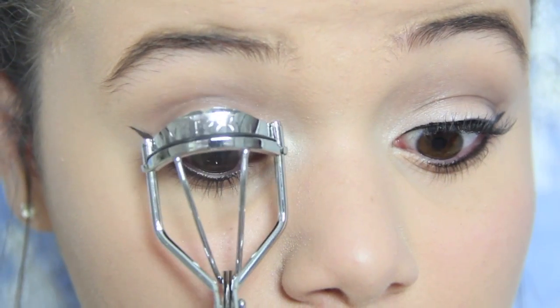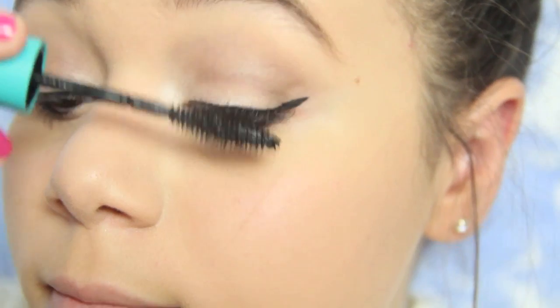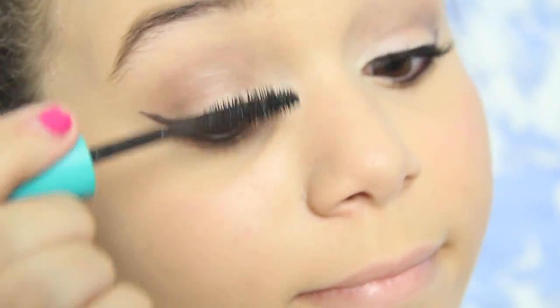I'm just going to be taking my eyelash curler and curling my eyelashes, and then taking my Maybelline Makeup Plush Mascara and putting that on my upper lashes and my lower lashes.